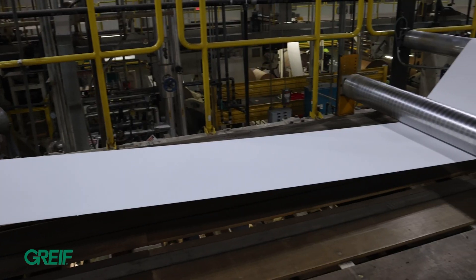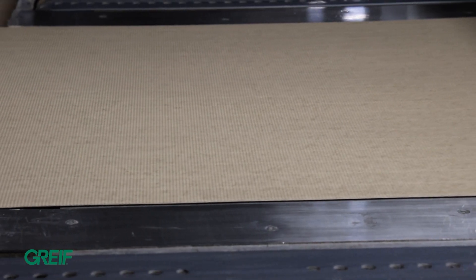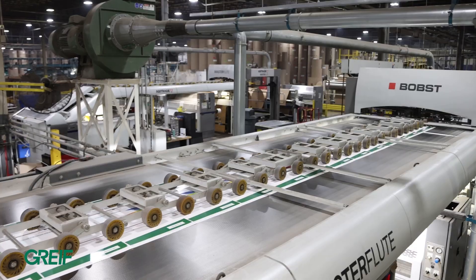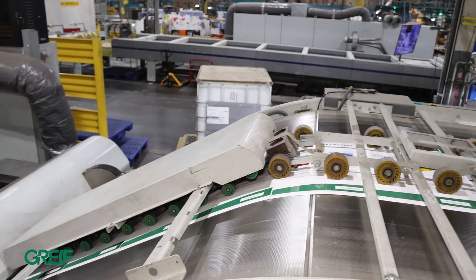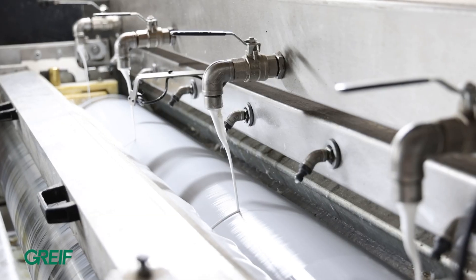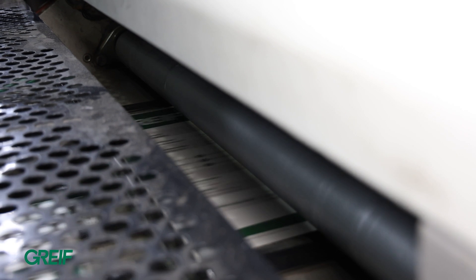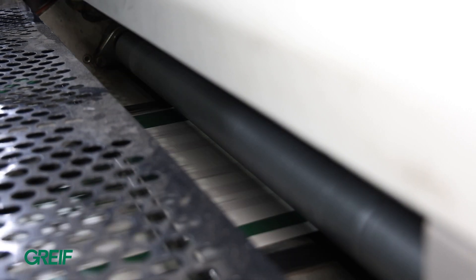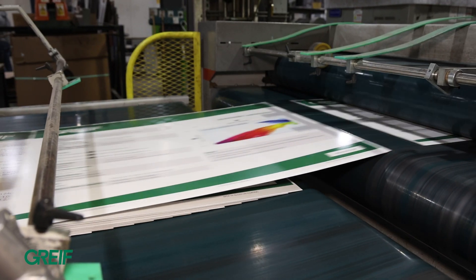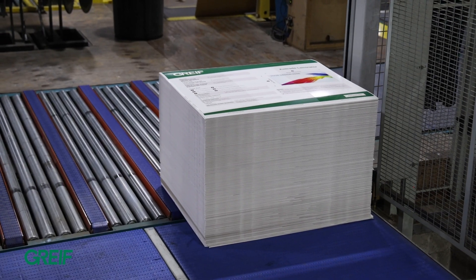A simple way to explain how our Ossetrod works: you have the wet end where the inside liner will meet the medium to create your single face. That single face will go through our Ossetrod and meet your top sheets coming down our bridge to create your outside liner. Once those two come together they're bonded with adhesive to create a single flat board. With that board we will then ship to our customers who have the ability to die-cut either flexo or flatbed to create their box.